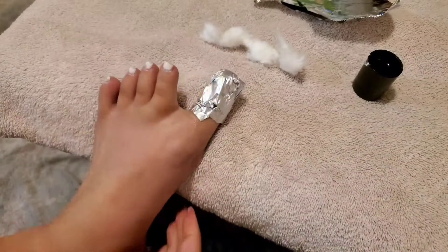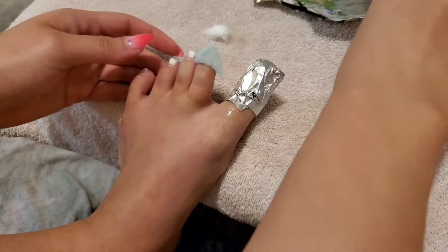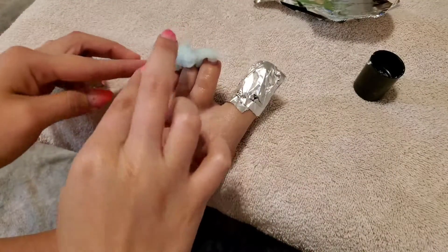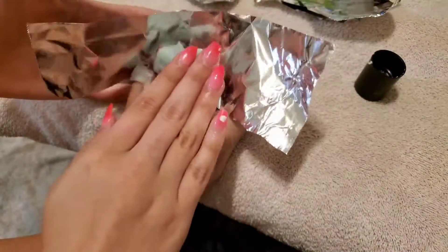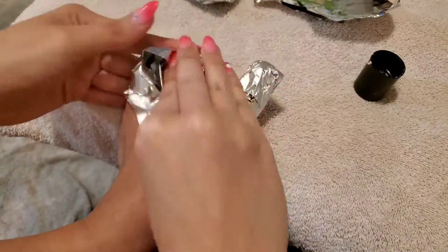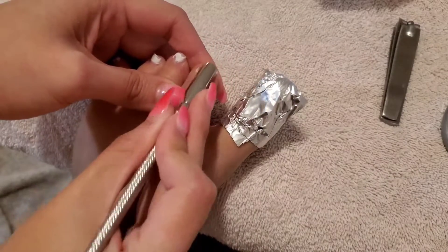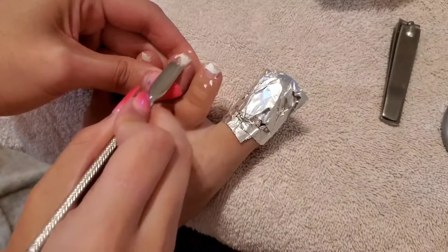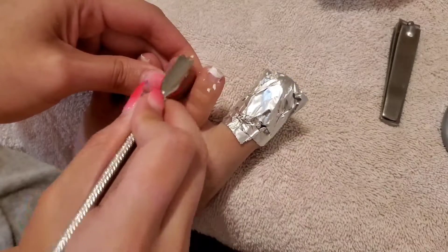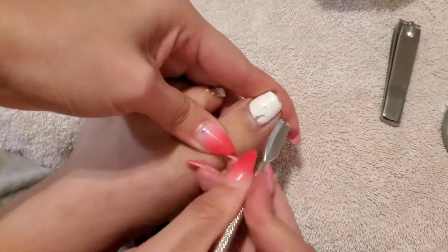Once you wrap it in the foil you wait about 5 to 10 minutes and then scrape it off. Now would be the time to start scraping it off, and normally it flakes off much easier than this. Just get 100% acetone — I'm using the back of a pusher to do this.